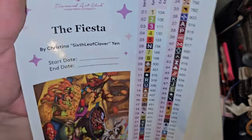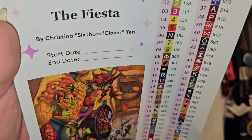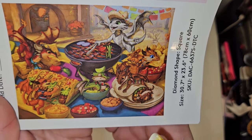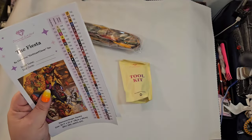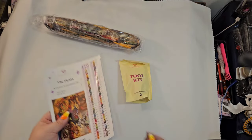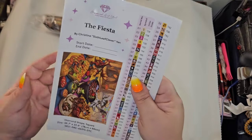Are y'all ready to see what canvas I have? I love this artist — you have "Fiesta" by Christina Yen, also known as Six Leaf Clover. Look at these little guys — oh my god, seriously! This is a square, it is 78 by 60, so it's not super massive, and there are 74 colors — we had to have two sheets for that. It makes my little dragon heart happy! I love dragons, and this is the perfect year because it is the year of the dragon.